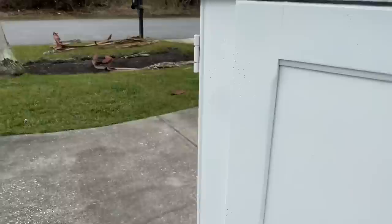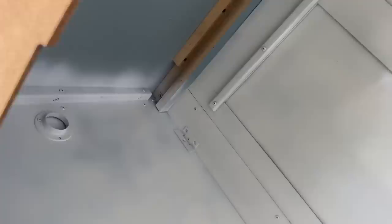I got the cabinet doors painted on the front and the top, and also the side. I kind of started painting the inside but it's not quite finished yet.